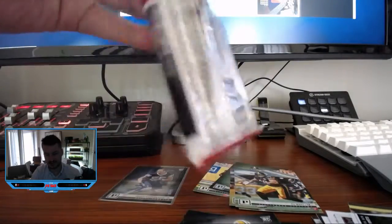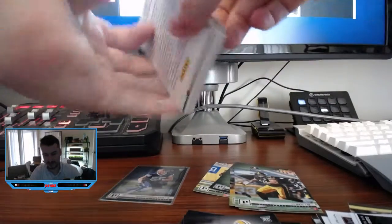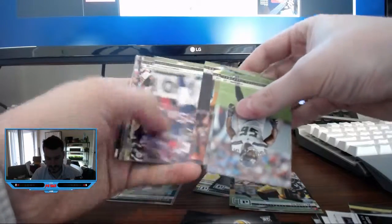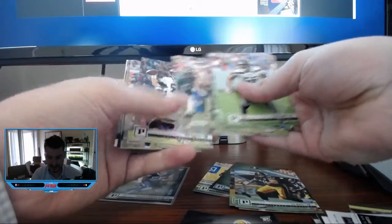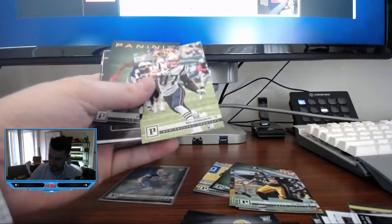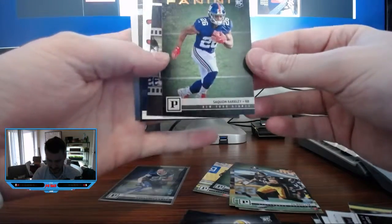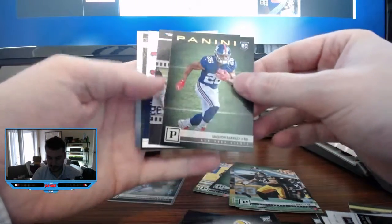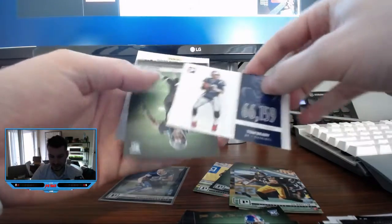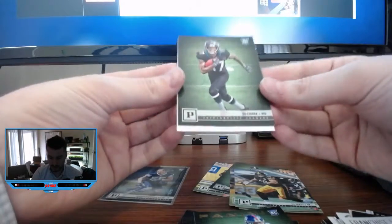Last pack! Mason Rudolph — would like to see him again, would not mind it. And Allen — always a solid fantasy pickup. Gronkowski and the bronze knight. There's the Saquon Barkley — I think those are the bronze knight parallels. That's a pretty nice rookie card there. Russell Wilson human highlight reel. Tom Brady in the franchise leaders — pretty cool. And then last one is DJ Chark.